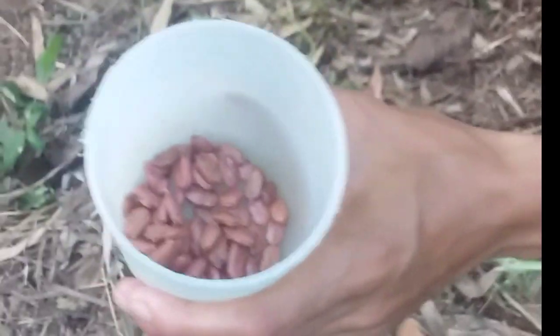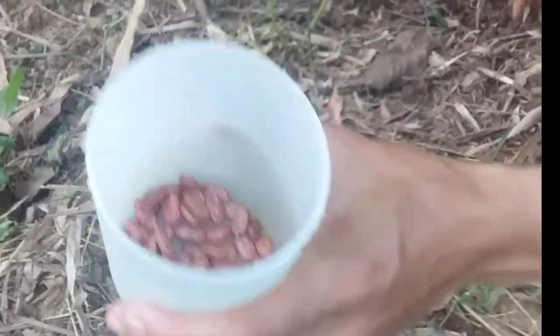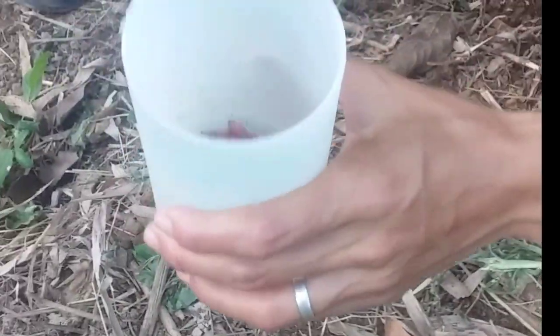Hi guys, it's the morning. Nagtatanim lang kami ng Ampalaya. (We're just planting bitter melon.)